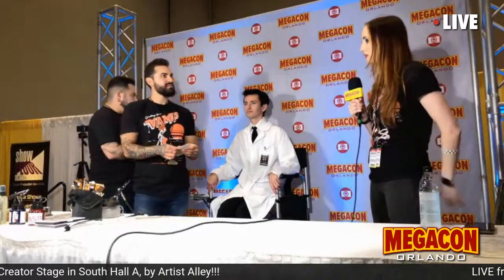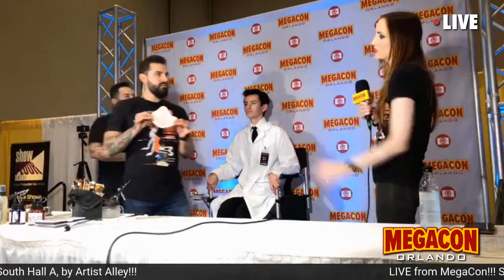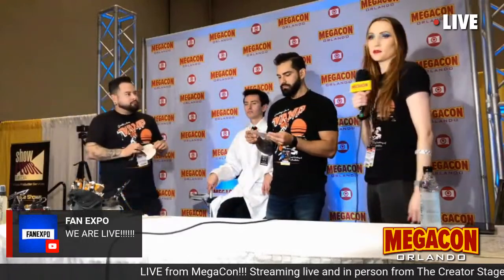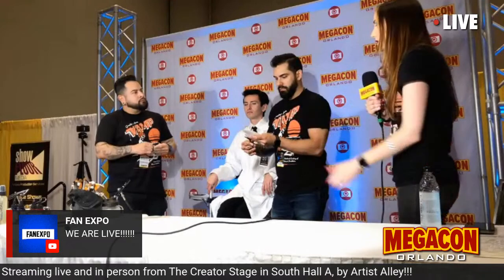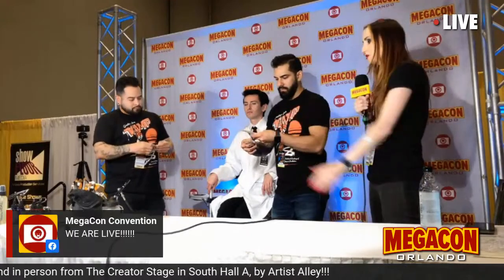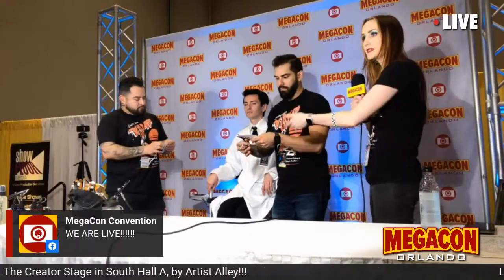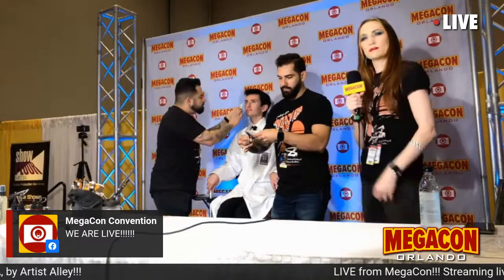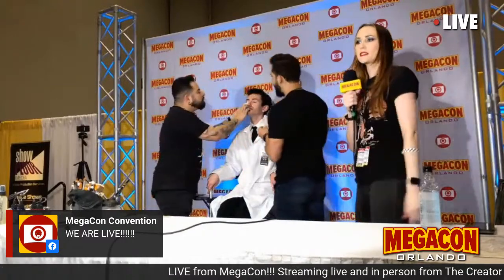Today we're going to be using these tattoo transfers — also called pros-aid transfers or Tinsley transfers. They basically work like a temporary tattoo. You can buy these pre-made, but we made these specifically for this makeup. We actually teach our students how to sculpt, mold, and create these in our FX program. They go on just like water-activated temporary tattoos.